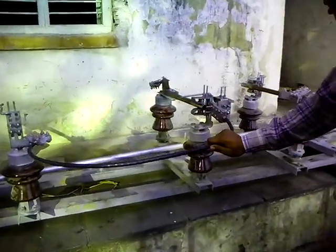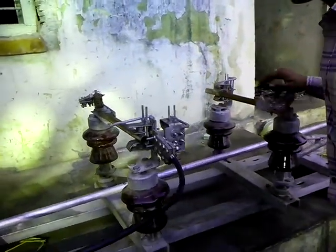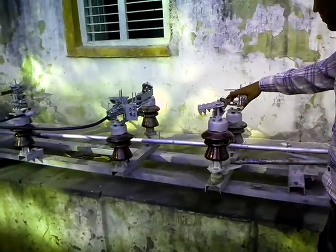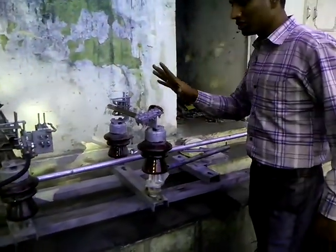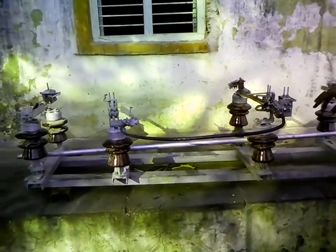This is the ground manual operating switch for the 11 kV power distribution system. In this position, the 11 kV three-phase power supply is running, and we can change from three-phase to single-phase supply.